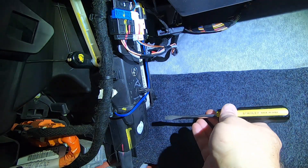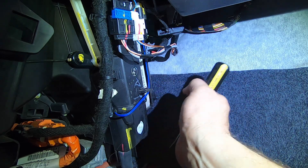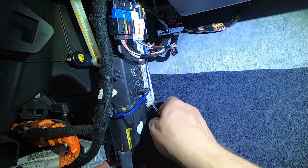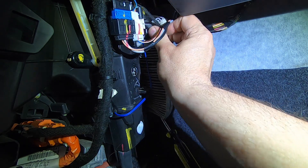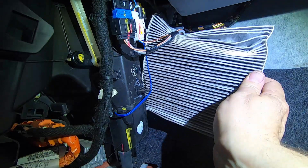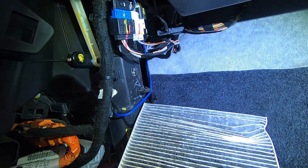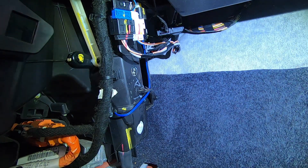Now we're ready to take out the air filter. My fingers are a little too small to get in there, so I'm going to use a flathead to help — come in under it and then grab it. Move the cables out of the way. And it's dirty. I wouldn't be surprised if this wasn't replaced at 20,000 miles either, but that's the old air filter out.